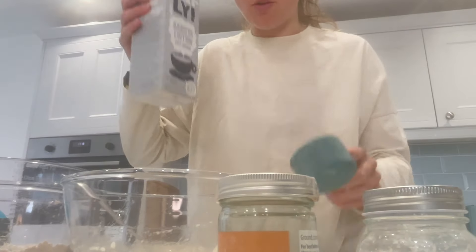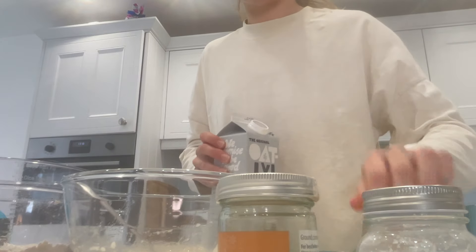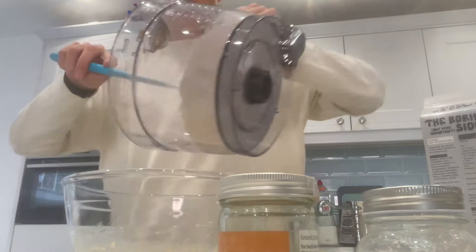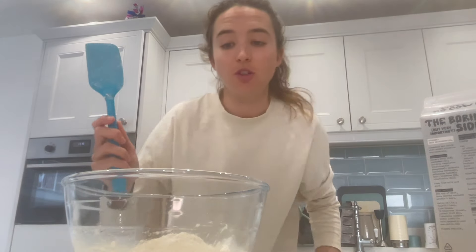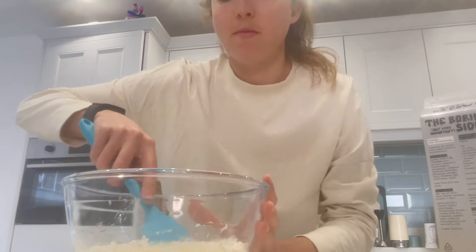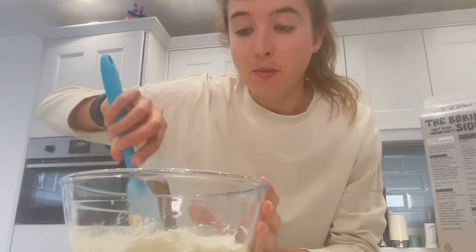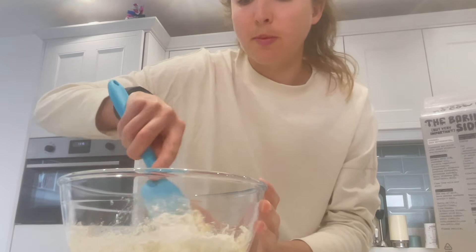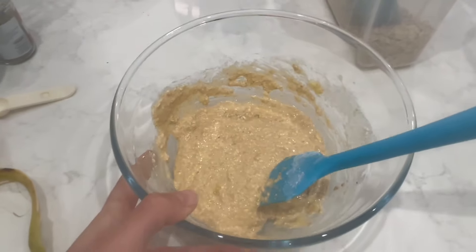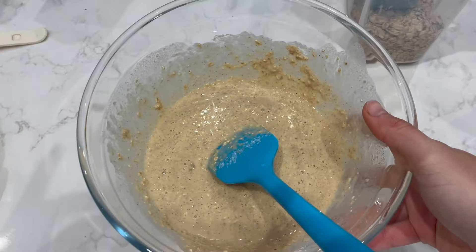We're going to add a third of a cup of oat milk to our wet ingredients, then check the consistency. One thing I'd say is combine everything with a spatula, because you don't want to overwork it. Some people stick everything in a blender, but my advice is not to. Blend the oats, then mix by hand with a spatula. The consistency is a little thick, but I'll add a bit more milk — that's how we like it.